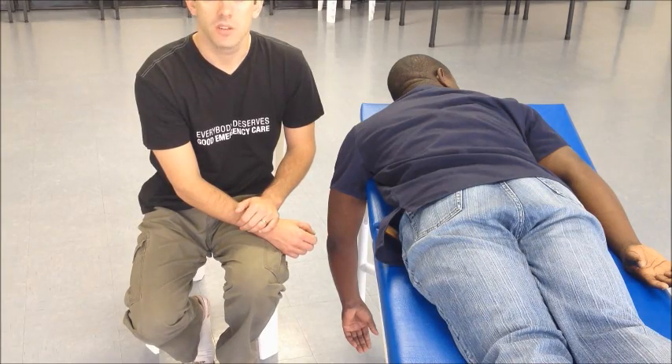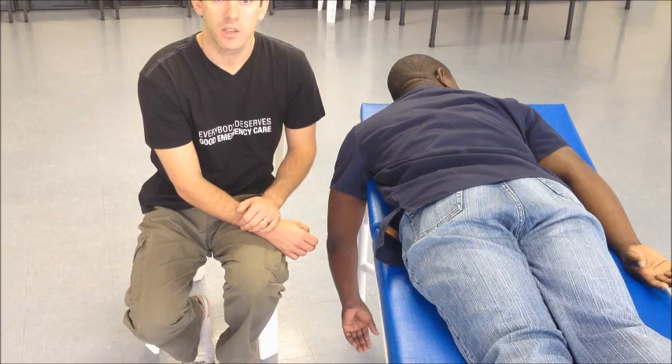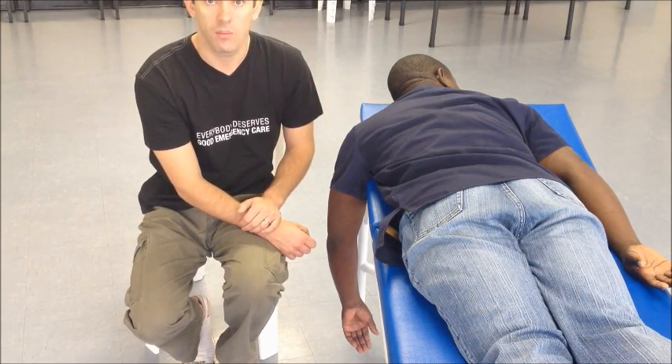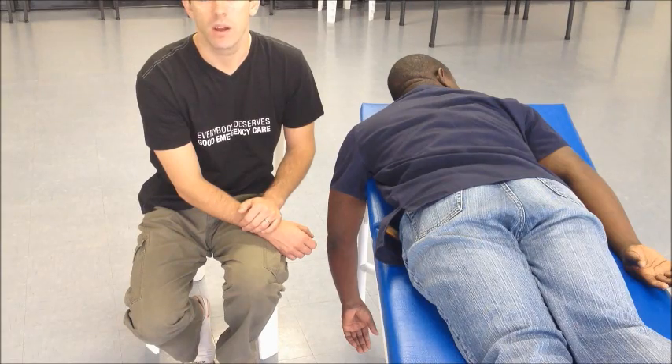A variation called the modified Stimson involves using skin traction or some other technique to attach weight — half a kilogram or a kilogram — to the hand or lower arm, in order to increase the traction and speed the procedure up.